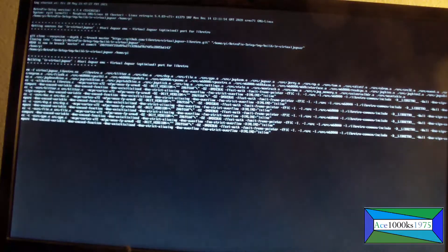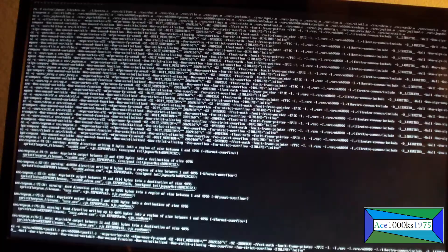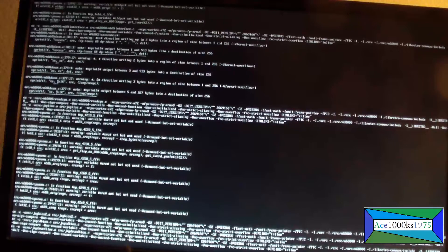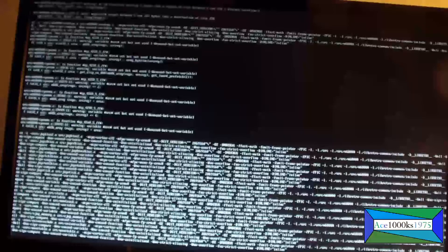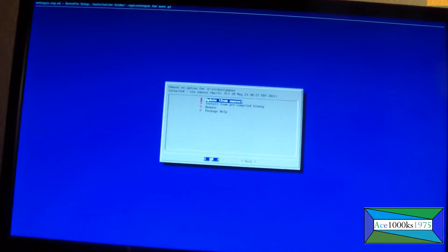The Jaguar emulator is not installed on RetroPie by default. However, you can use it after you install it on your Raspberry Pi SBC. Now it's installed.